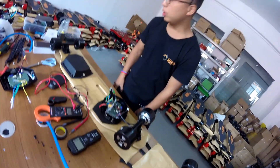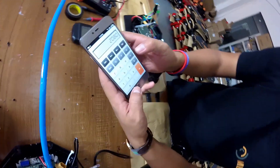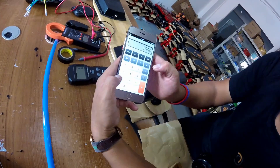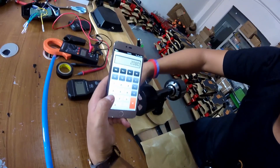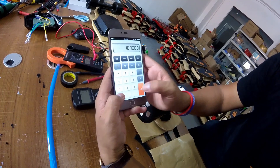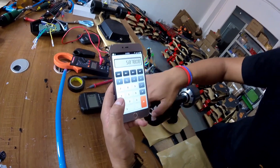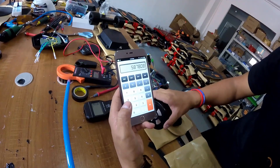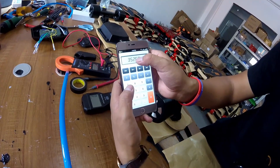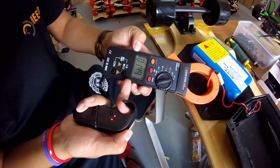We can do an easy calculation: 2,080 RPM multiplied by the diameter of the motor which is 90mm, multiplied by 3.14 — that gives you the circle length. This gives us the distance in one minute, and for one hour we multiply by 60. We get the speed of the Meeple board in theory: 35 kilometers per hour.